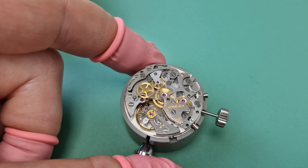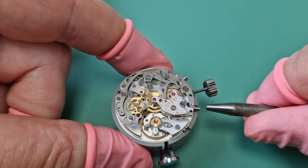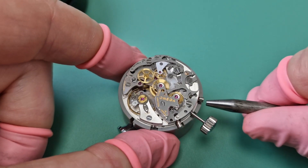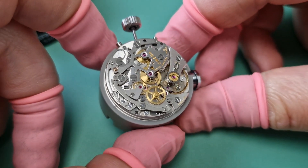So I'm just going to do that again in quick succession: start, stop, and then watch it reset. There you go.